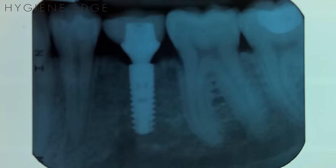Also, be sure to discuss with a dentist a protocol for your office to regularly evaluate implants with radiographs.